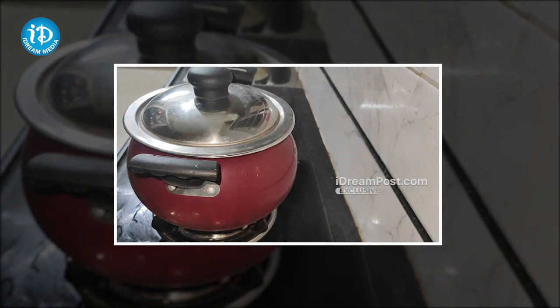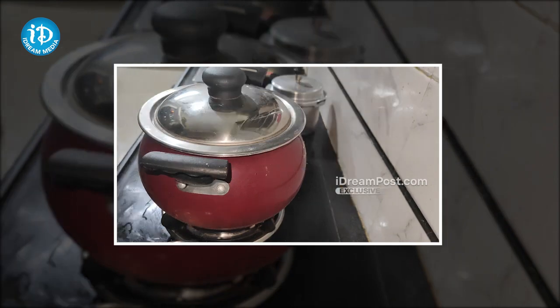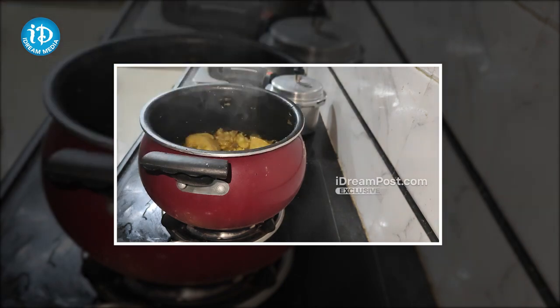I want to note this as tip number 3. I want to show you why this is a good recipe — it has a lot of flavor and is very nutritious.